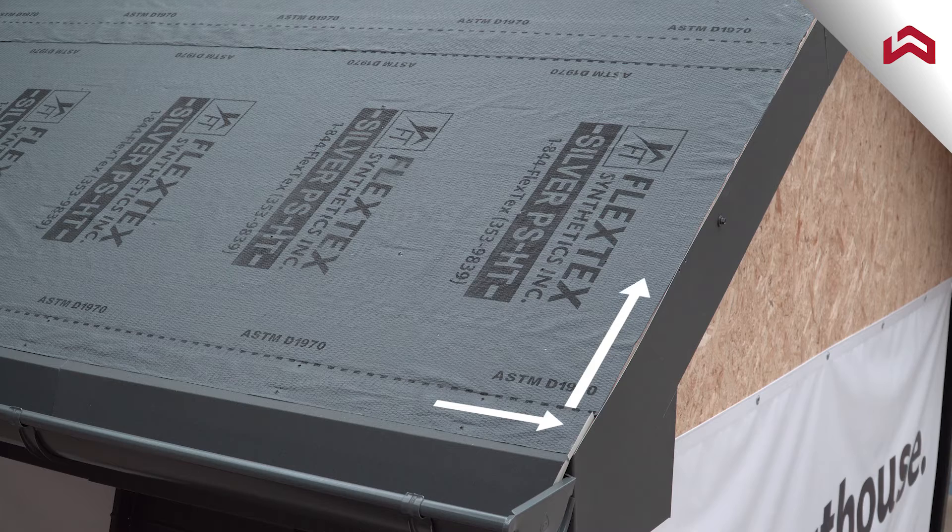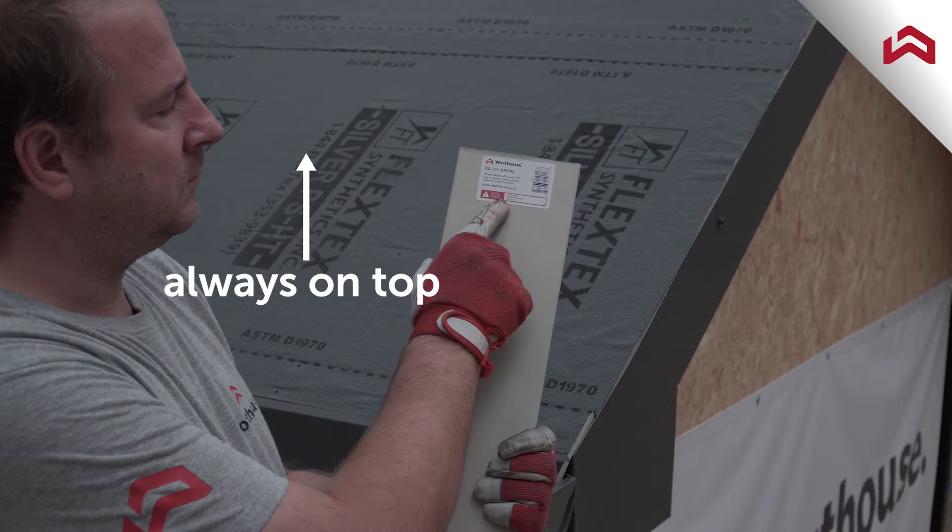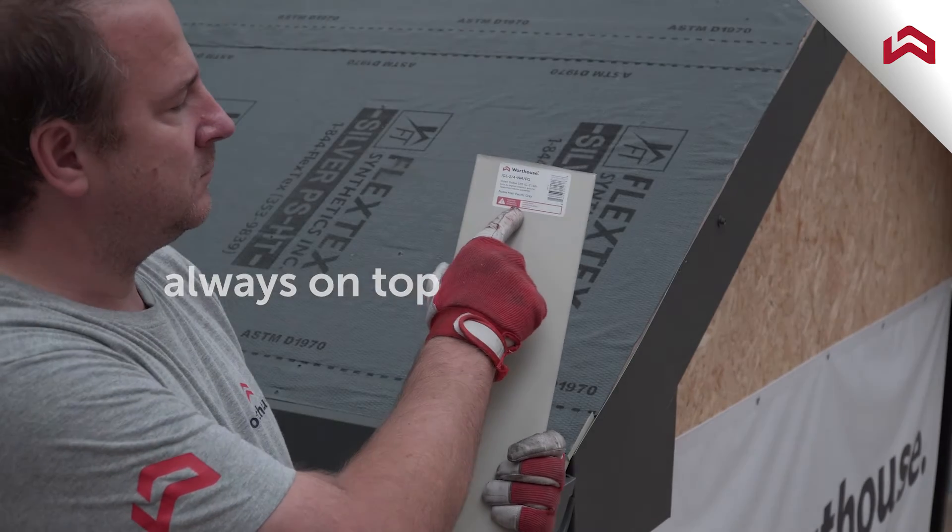Start the installation from the eave and continue to the gable peak. For connection purposes, the sticker side of the inner gable flashing is slightly wider than the opposite side. It must be installed with the sticker side up.